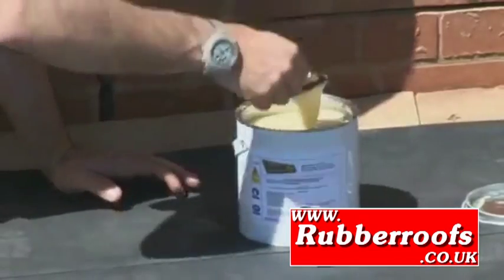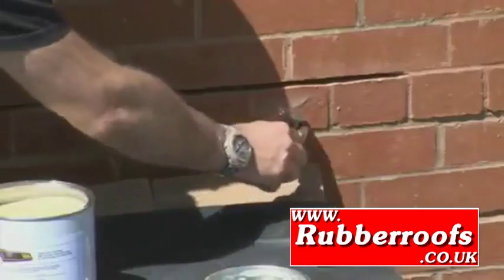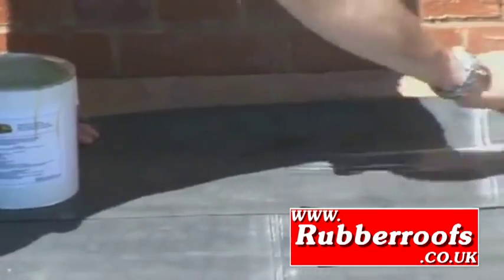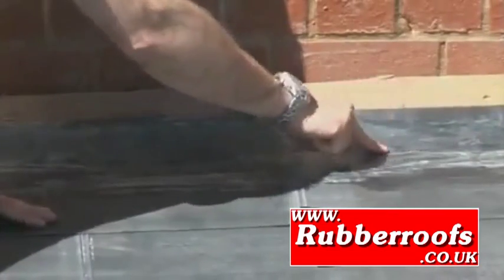Thoroughly stir the contact adhesive and apply a thin layer to both the upstand and the rubber. Allow to dry completely.